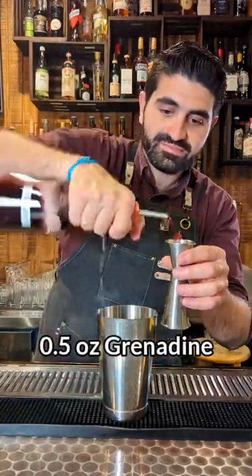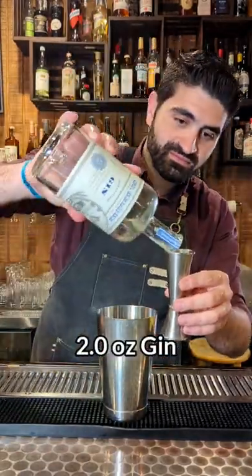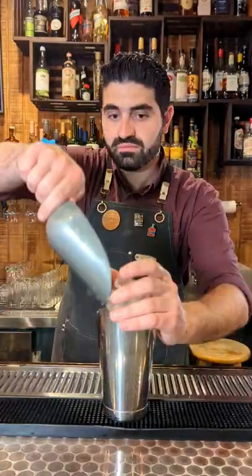We are then going to do a half ounce of our house made grenadine and two ounces of a really great gin. I'm using St. George's Botanivore.